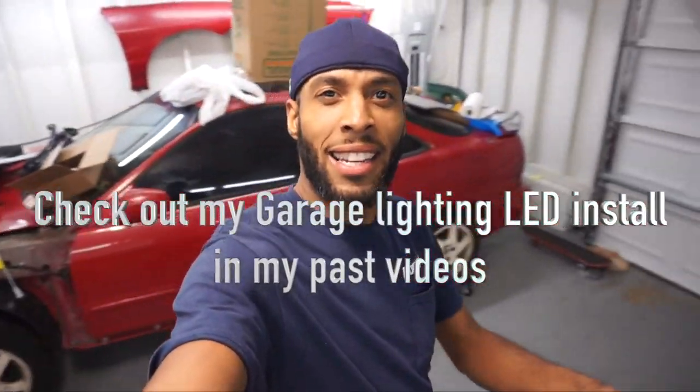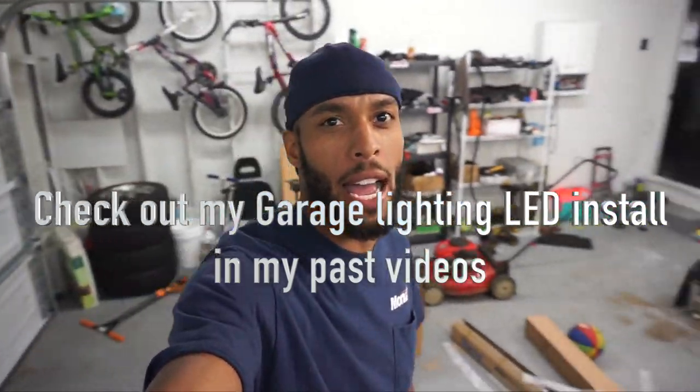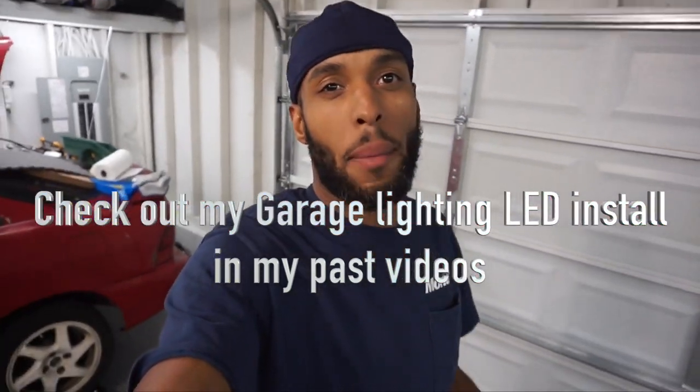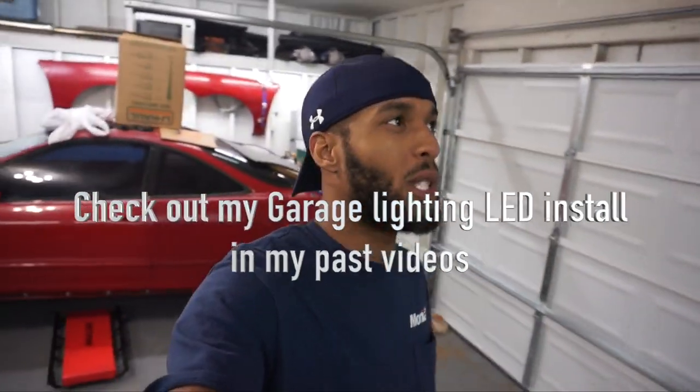Alright guys, that's it. You can see anywhere I go I have adequate lighting for the camera, which is awesome. These are definitely a must-buy — they were only 50 bucks so I paid 100 for two.